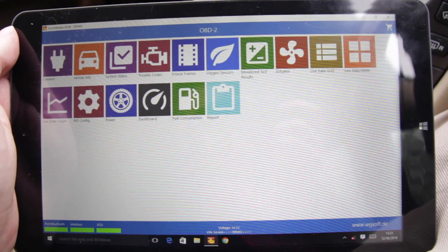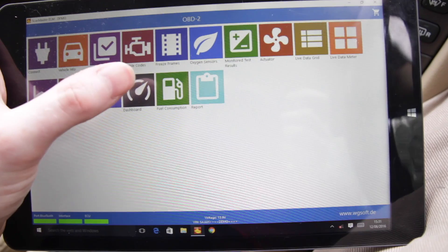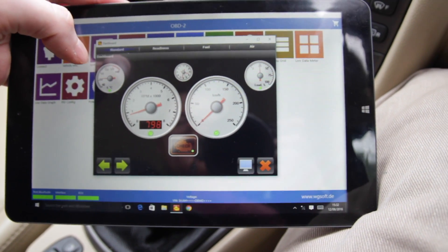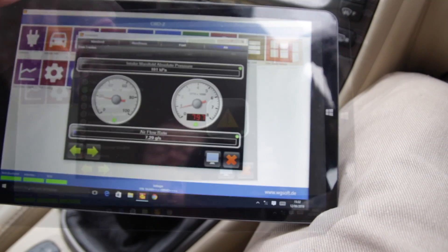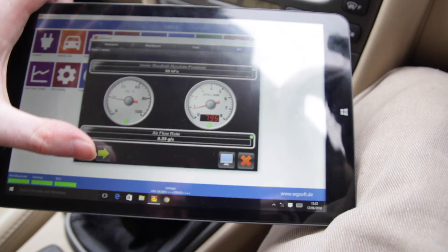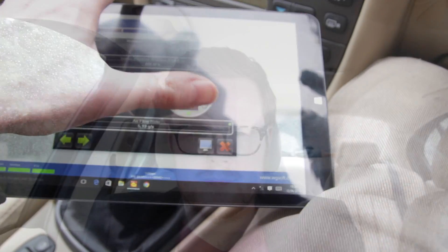You can also use this app to measure fuel consumption, although unfortunately my car doesn't support it. There's a dashboard that tells you your engine coolant temperature, your RPM, your speed, the time, the engine load, and air intake showing the intake manifold absolute pressure. That's not much use to me but if you knew what you were doing I'm sure there's some useful stuff in here.